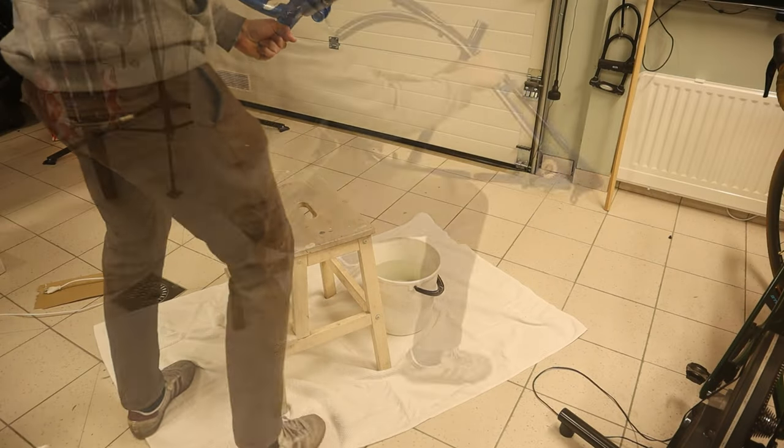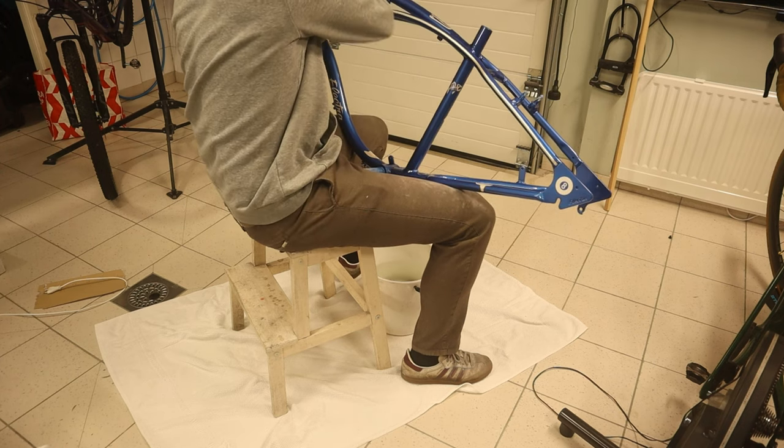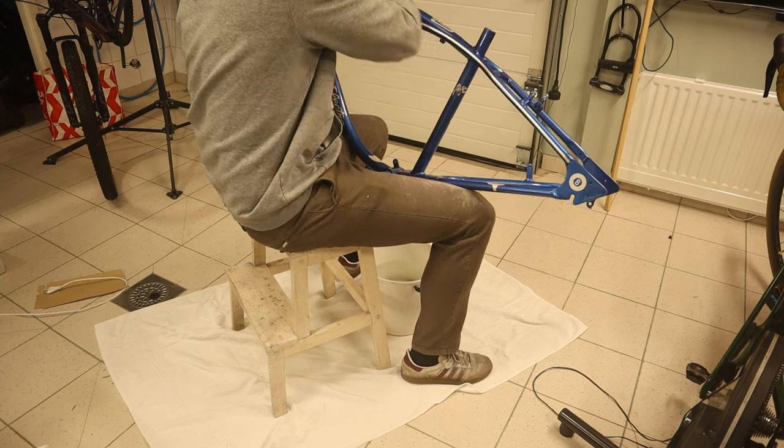I let the clear coat cure for a couple of days and check that the flakes are completely buried before I sand everything flat with 800 grit wet sandpaper.